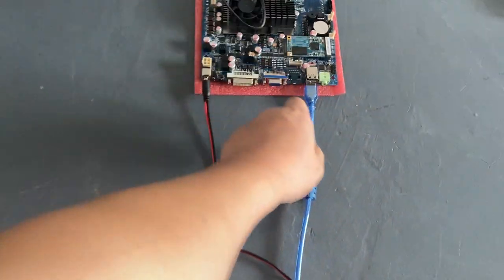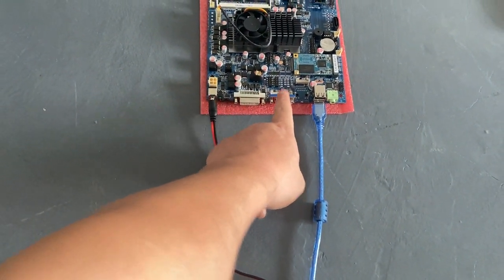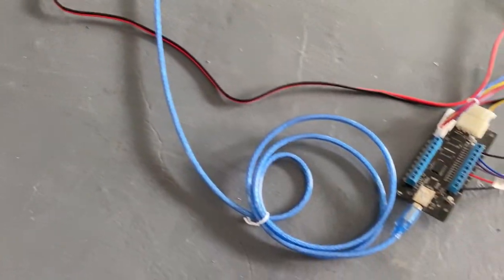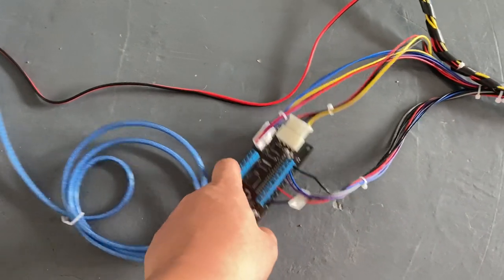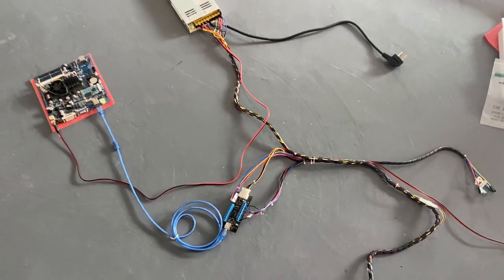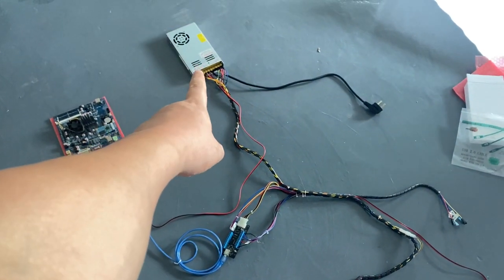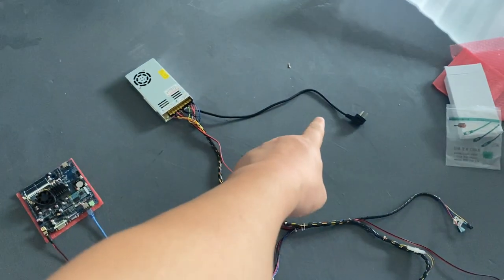This is the harness, this is for the internet cable, this is for the VGA wires, this is for the power. This is the PCB boards, this is for the power, and we will connect one sample.